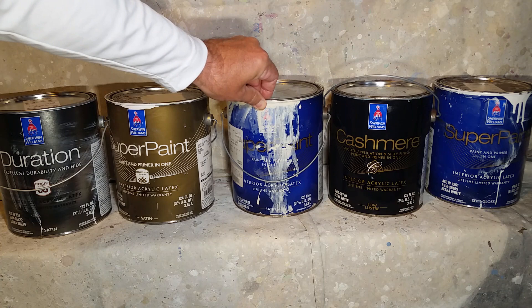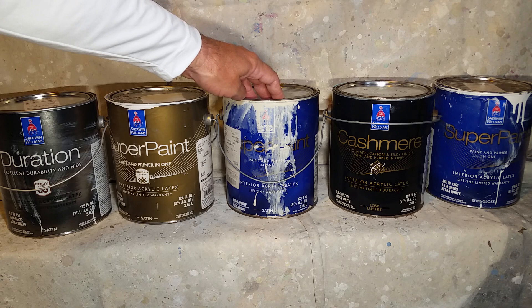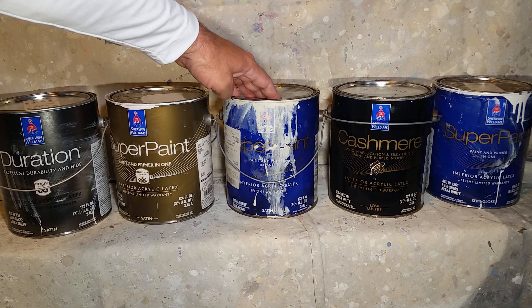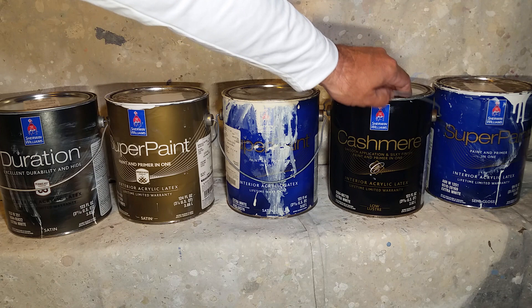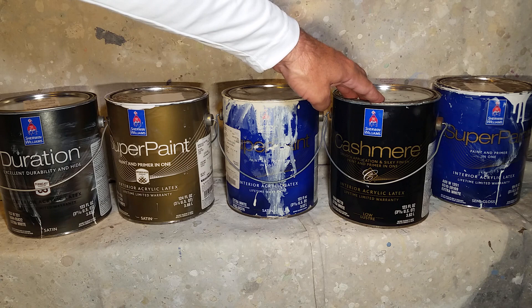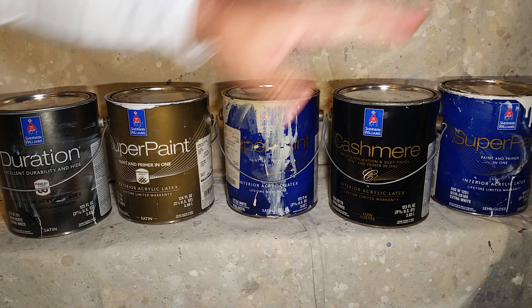The Super Paint interior satin is an excellent paint that will not hat-band or picture-frame — that's where you can see where you brushed versus rolled. Flats have more chance of doing that than satins; satins are more forgiving. The Cashmere Low Luster is the best I've used on walls — everything blends nicely, the rolling and brushing match, and you really can't tell the difference. And for trim and doors, I go back to the Super Paint semi-gloss.